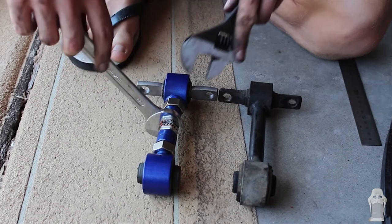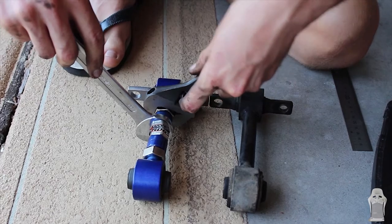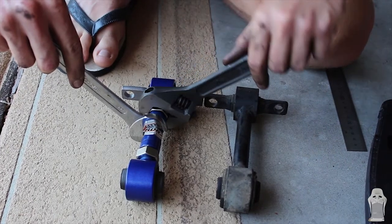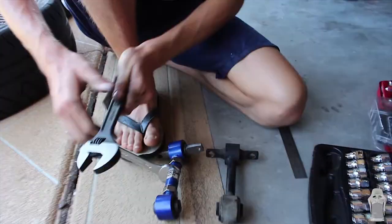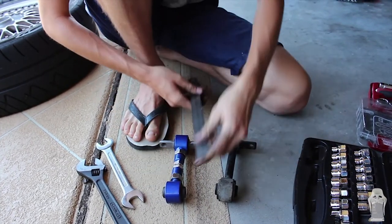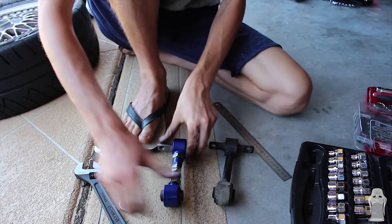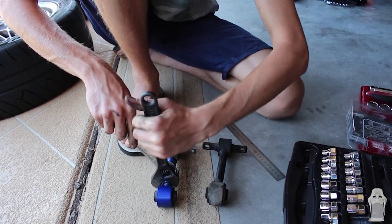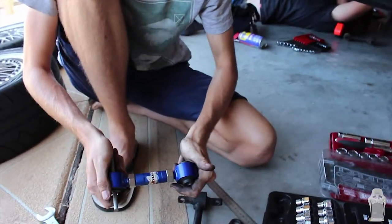We're going to hold the middle so that it's not going to flip around and change. Note that this middle section is reverse thread, so we're having to lock the other way to normal. Just recheck your measurements to make sure they haven't moved — it's good. Just nip it up. There we go, ready to put in.